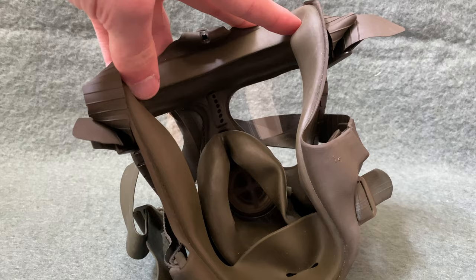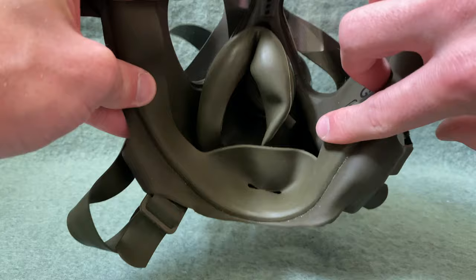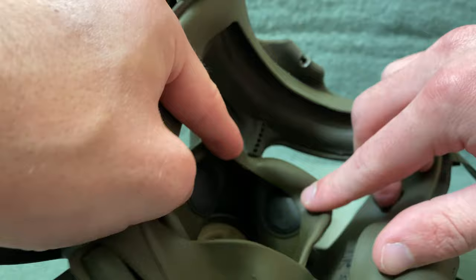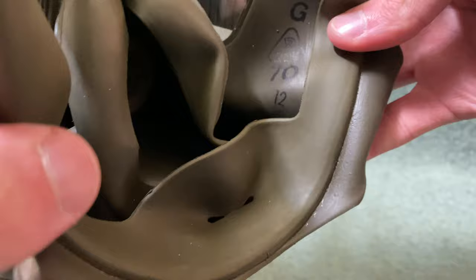I've moved the strap out of the way so you can see the interior of the mask. You can see there is a nasal cup right here, and air coming through the filter would be routed underneath the nasal cup and then inhaled through these two black valves on the sides. Then you'd exhale through the front through that valve right there, which is covered with a mesh material.